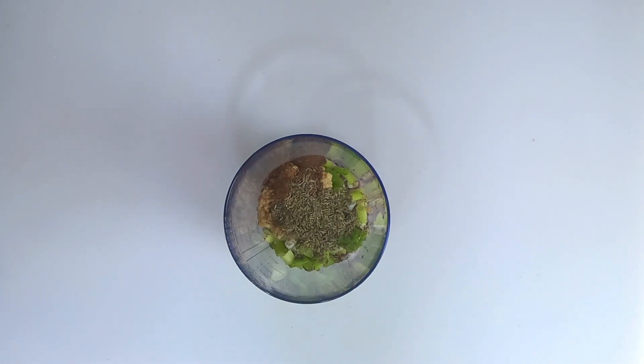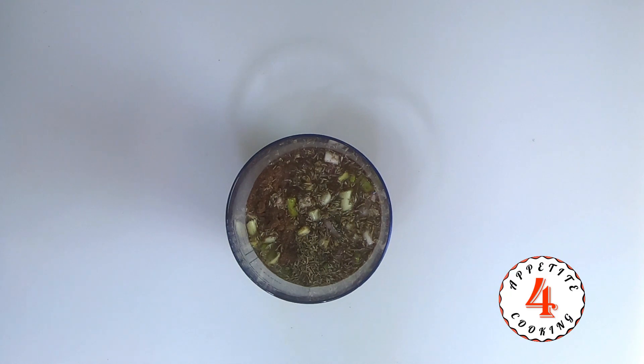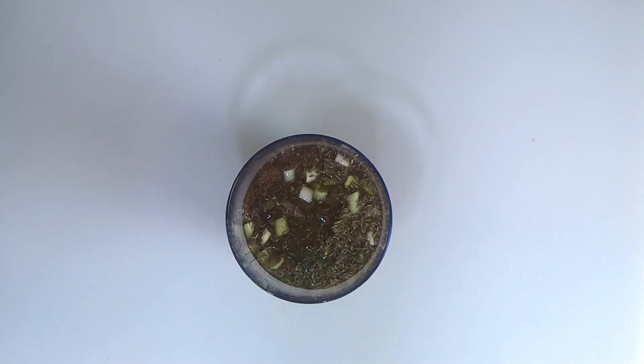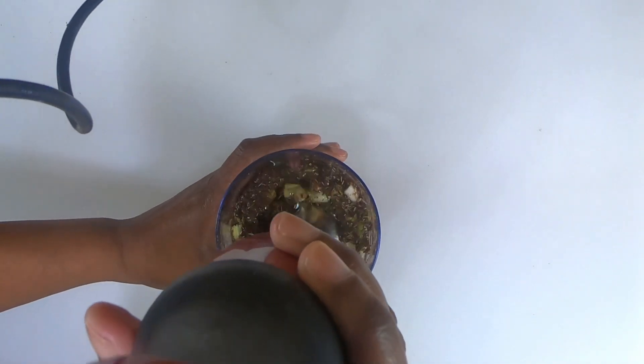Next, we will add half a cup of water, then one-fourth cup of vegetable oil. And we're going to blend that for about 30 seconds. Let's get this started and mix and blend the marinade.